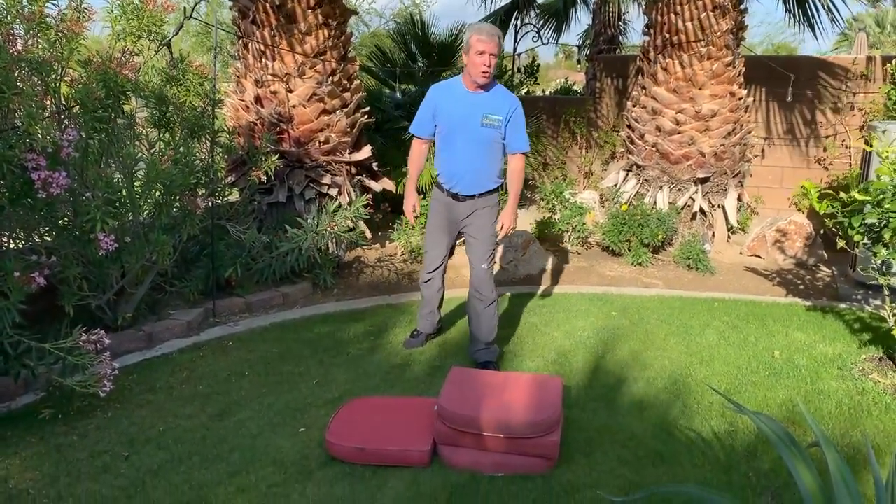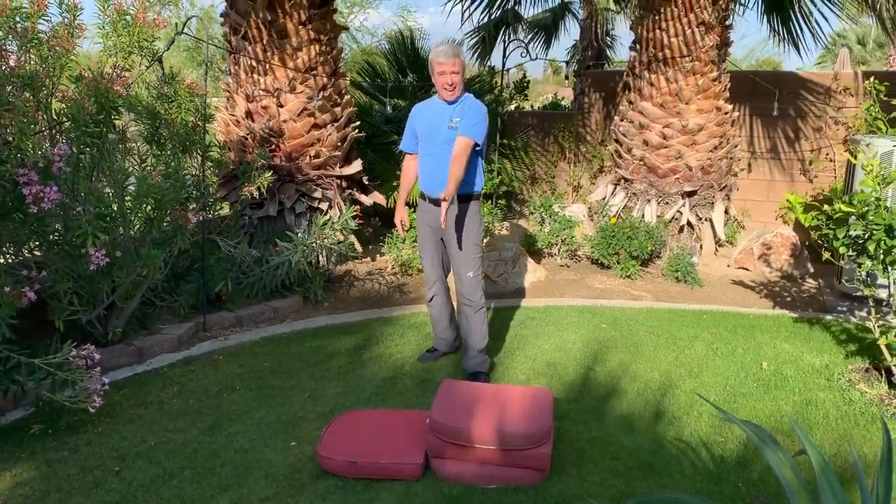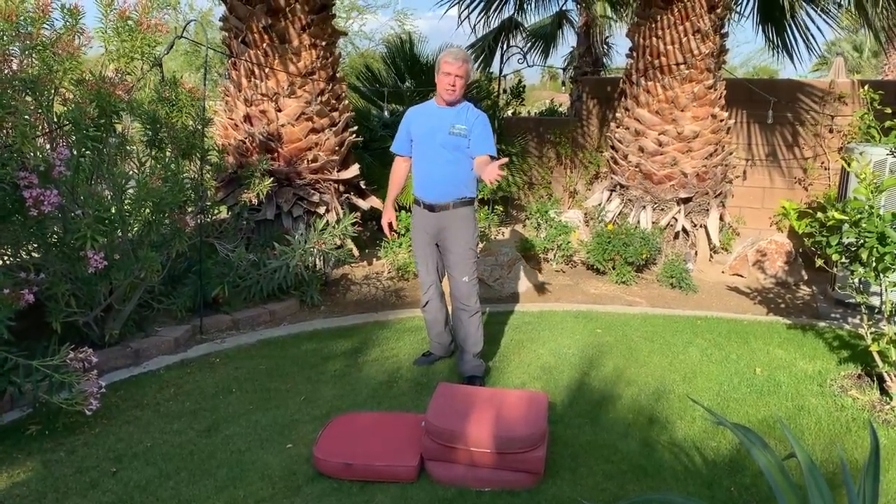Sometimes this takes a lot of practice to make it a really big cartwheel. Our goal is to get our feet over our head all the way over the top. Let's see how close you get.